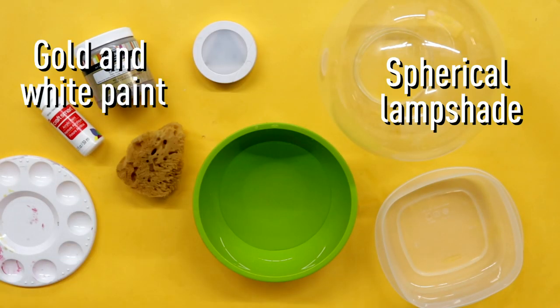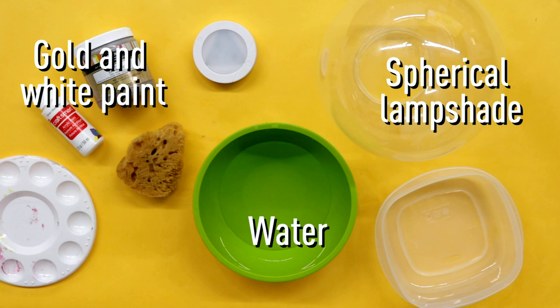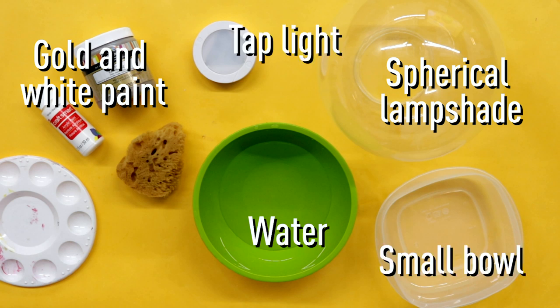Last but not least, decorate your moon phaser and you're done! For our last hack, we have a DIY moon lamp. Let's hack it! For this DIY, you'll need a spherical lampshade, gold and white paint, water, a small bowl, a tap light, and a sponge.